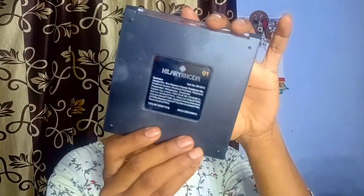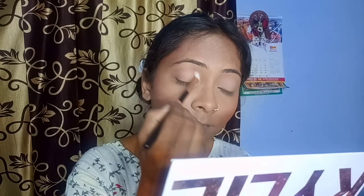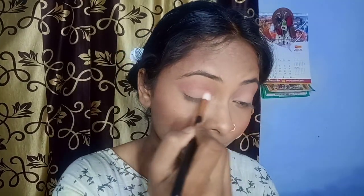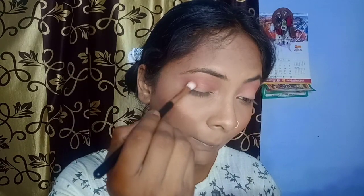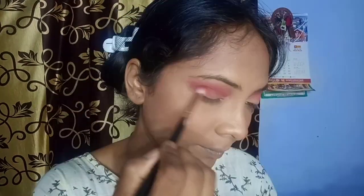Today I am using Hillary Roda's eyeshadow palette and I will cover a nude color first. Then I took the same peach shade for my crease area — you can see the pigmentation, so I built the color little by little. Then I came back to my HR palette and took the orange shade, building it up gradually to avoid heavy color deposit. Next, I applied the brown shade to the outer corners and crease area and blended all the colors together.